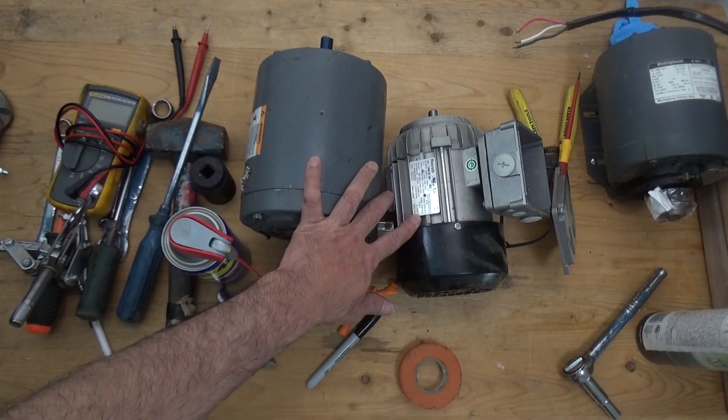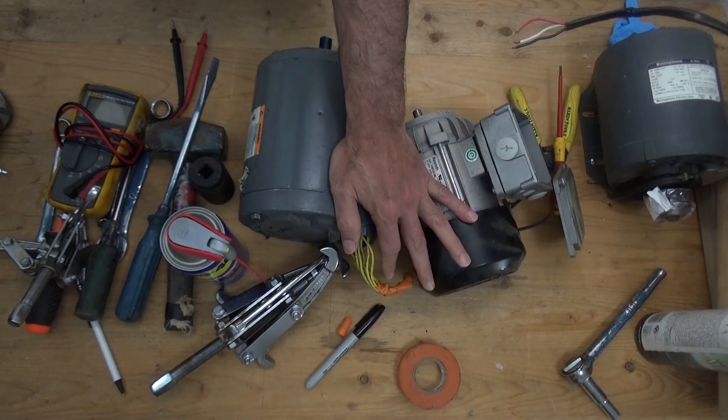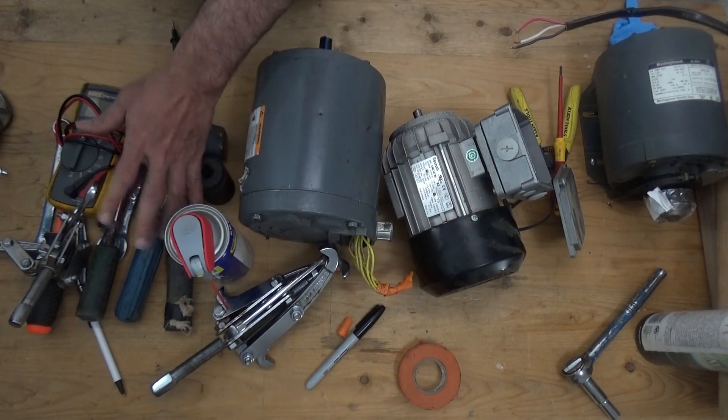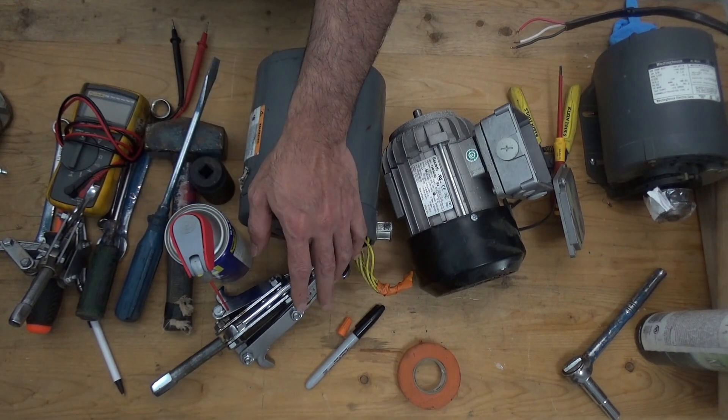Some motors don't have bearings listed on the nameplate, so you need to disassemble it to look up the number on the bearing. First things first, make sure that the place is clean and that you have all the tools and materials needed for the job. Let's get started.